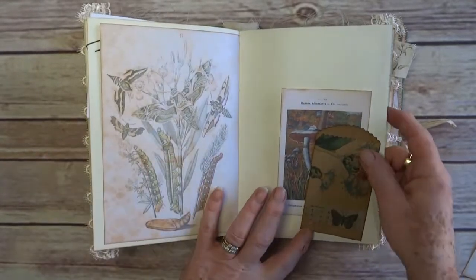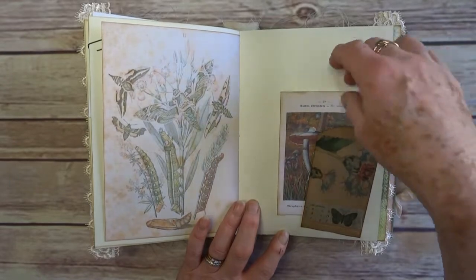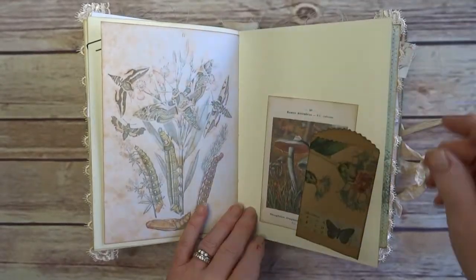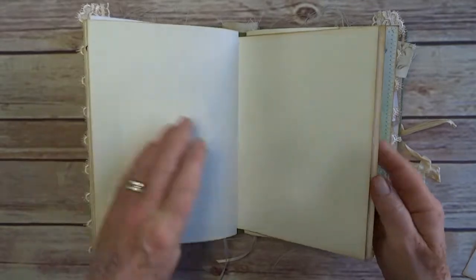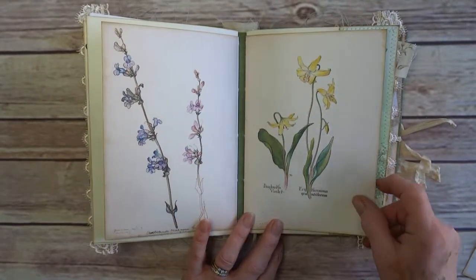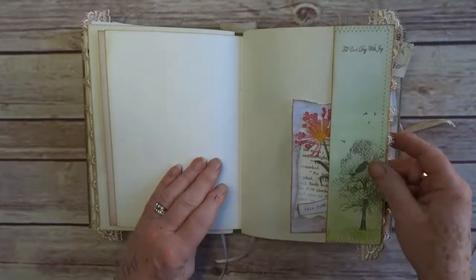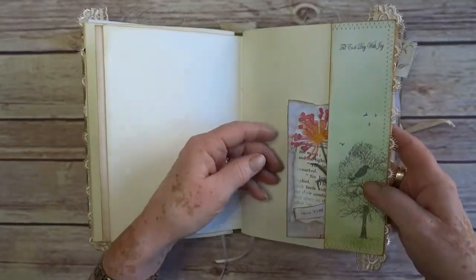There are die cut bags so you can put cards in there. I wouldn't normally stick pockets in but I thought this one suited it. And then number four — so a tree this time.